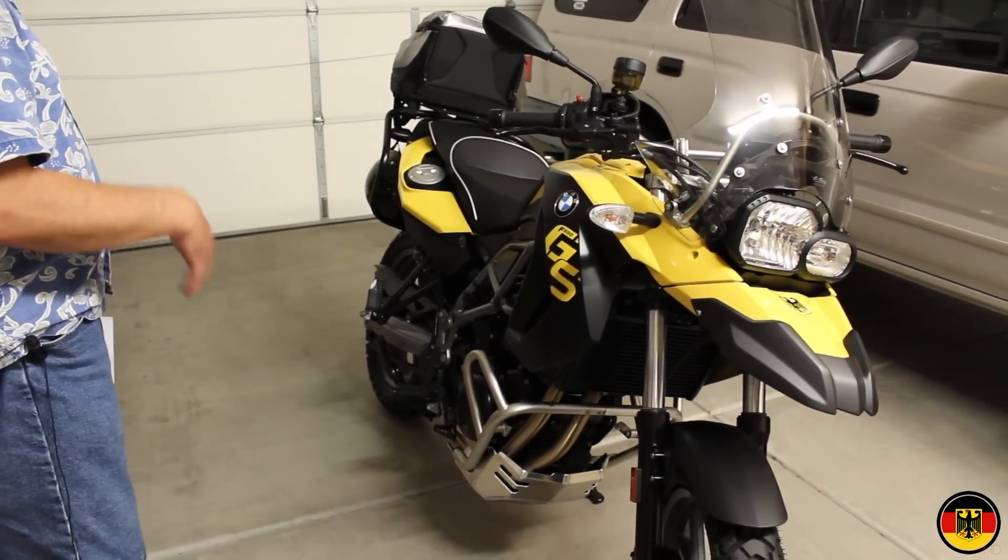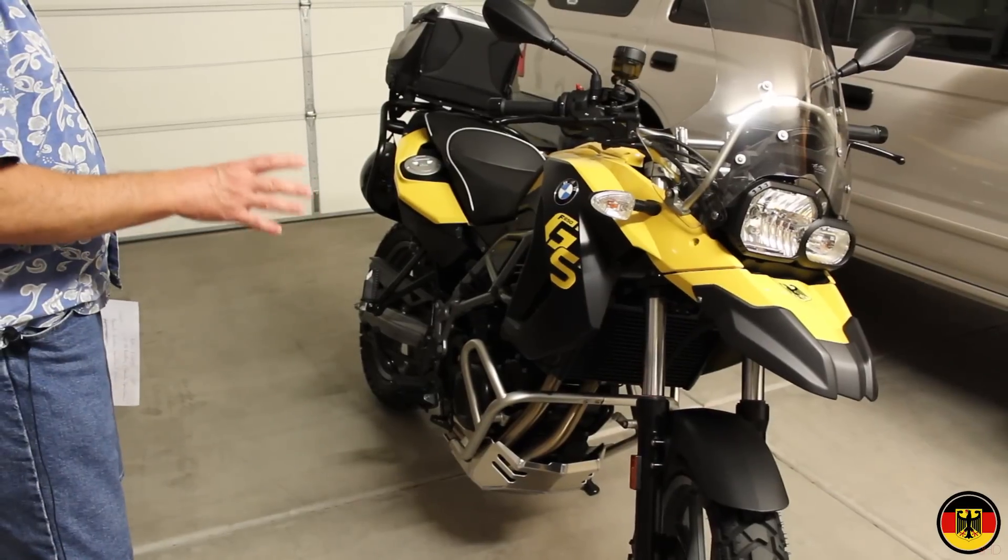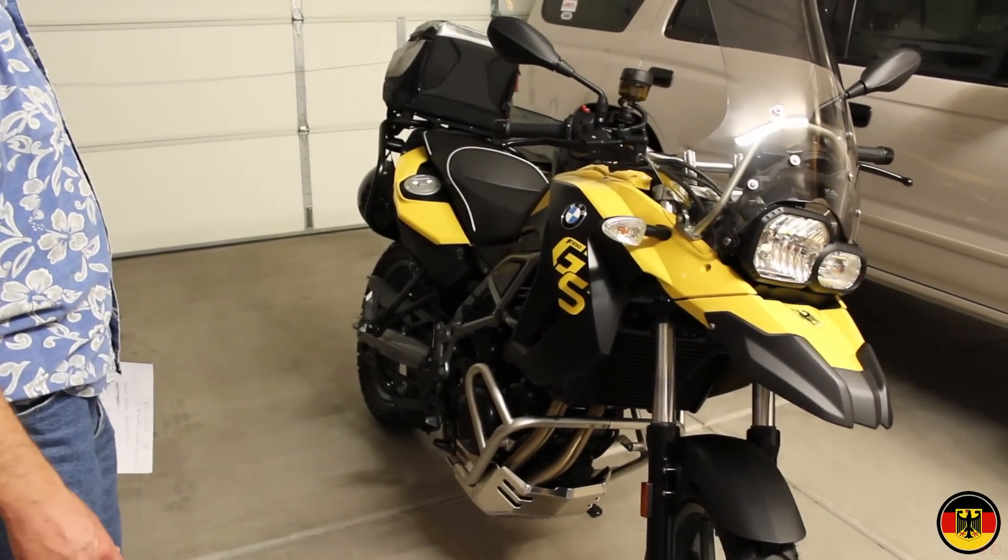I love the way it looks. It's a beautiful bike. I really like this color — sun yellow. That part is all great.